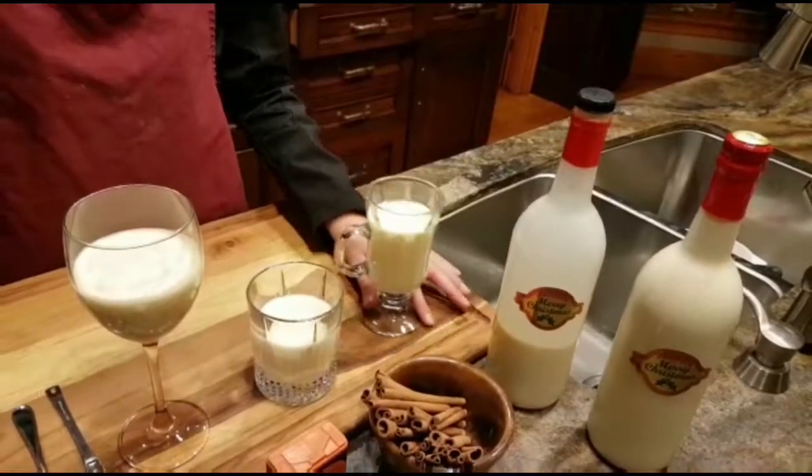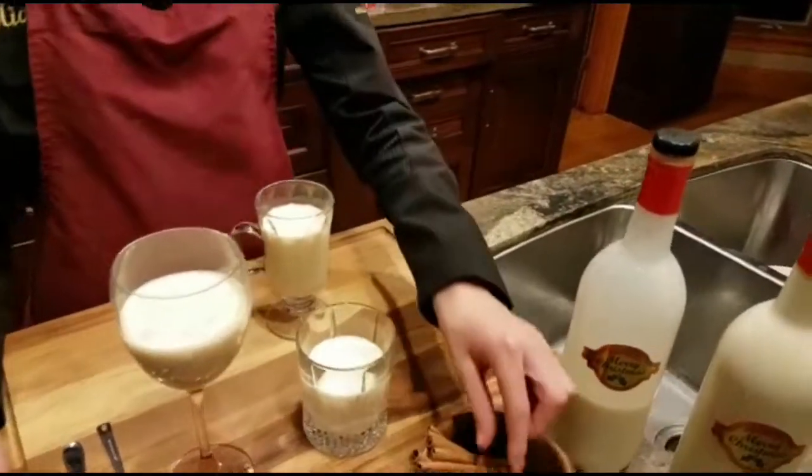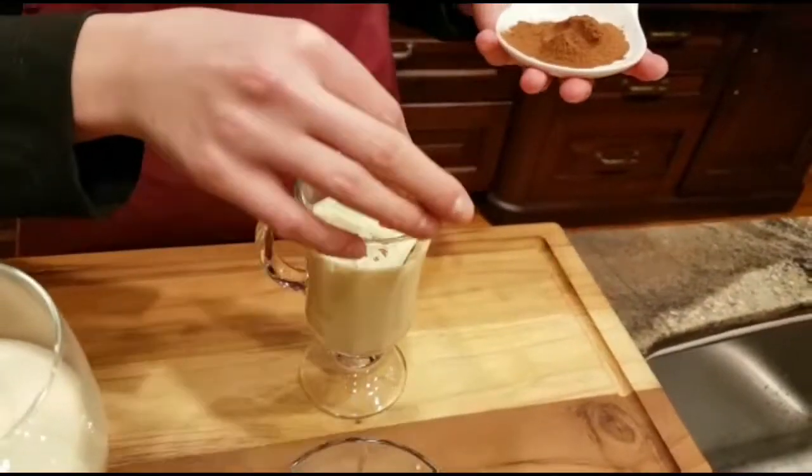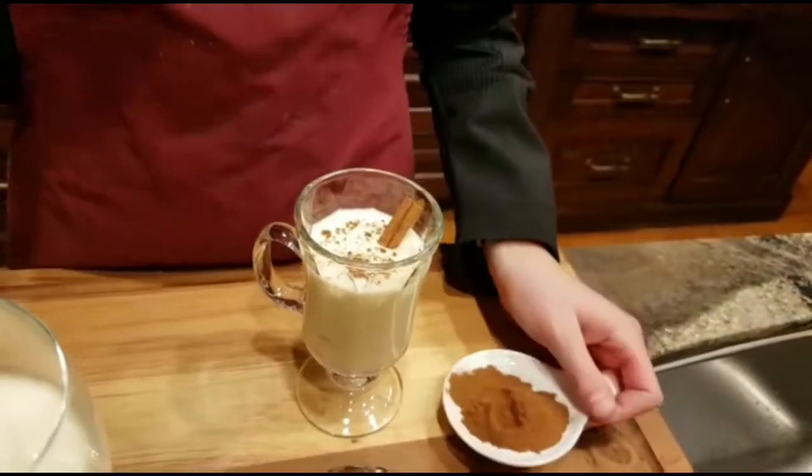For a more casual party, I'd choose this glass and I'd garnish it with a cinnamon stick, some cinnamon, and some nutmeg.